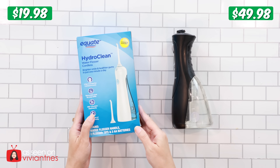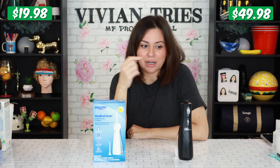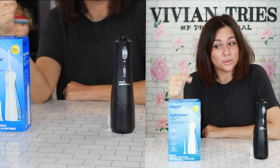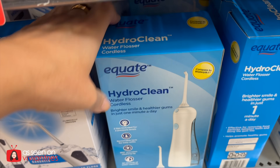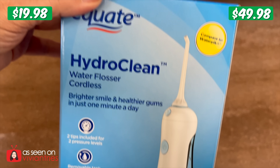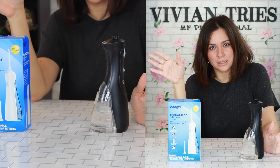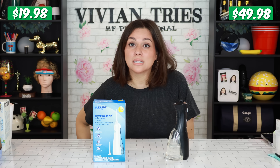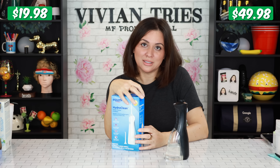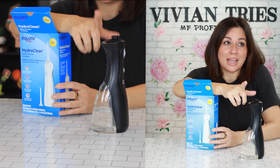Waterpik, the brand name one, versus the Walmart dupe which they're calling Hydro Clean. The original Waterpik — this is my own personal one I've used for years — cost me $49.98. I kicked myself all the way out the door when checking out because this one at Walmart only cost me $19.98. That's a $30 savings. The pain about using a Waterpik is that if the water compartment is small you have to keep stopping to refill — that's the biggest pain. But if you want to stay squeaky clean, this is what I use. I think the one I had before this one I had for like 10 years.